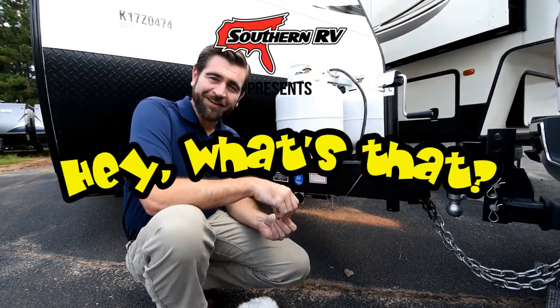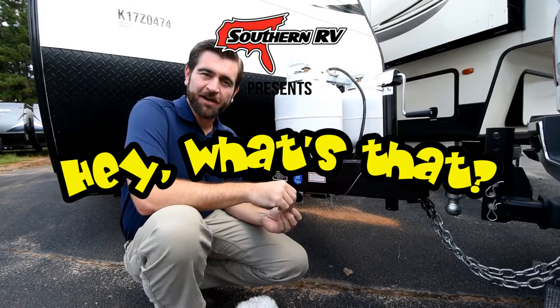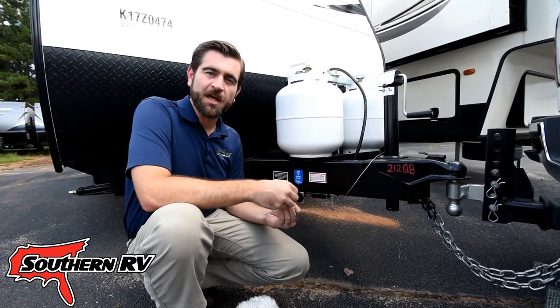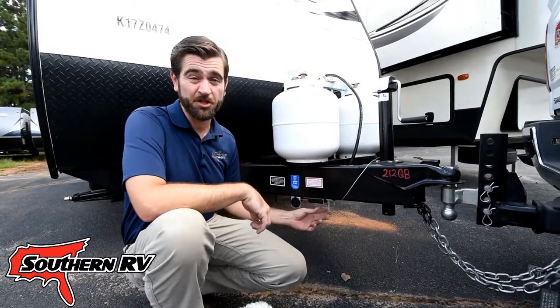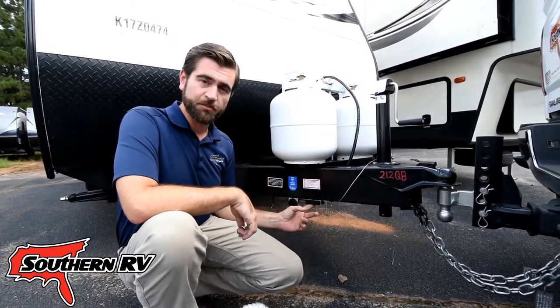Welcome back to Hey What's That? I'm your host Barry, and today we're here on the sales lot taking a look at something that's commonly misunderstood and misused a lot of times. It's the breakaway cable.